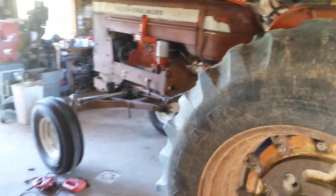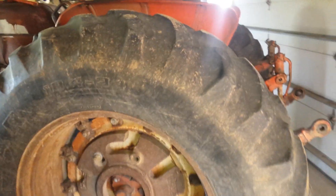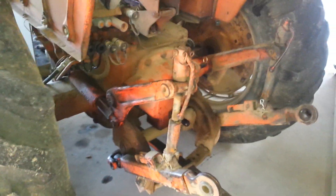Back here we got 18-fours. This is actually a project 190 XT that we have — third gear locked up. We put a new rear end on it and got new tires with it, so these are our old tires off of that tractor. And with that 190 XT rear end we also got an extra three-point hitch.